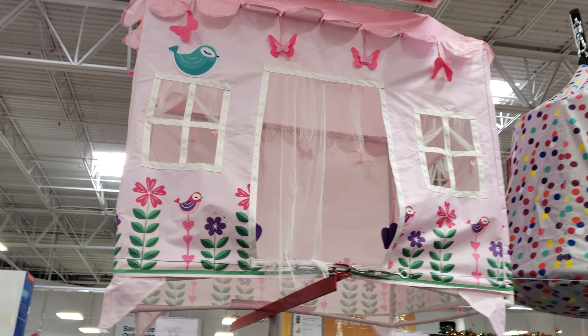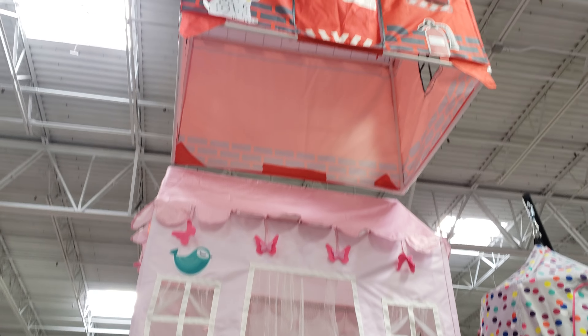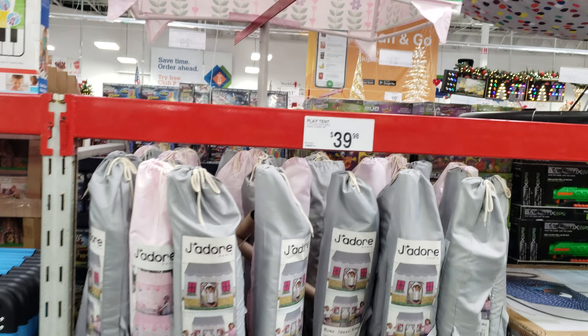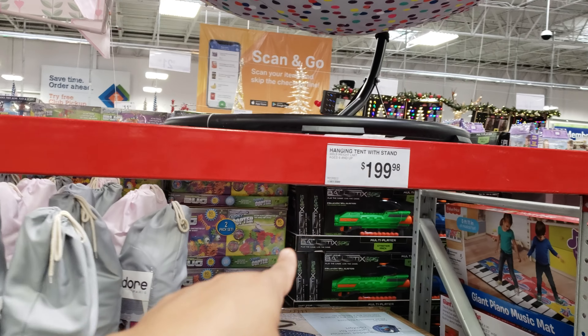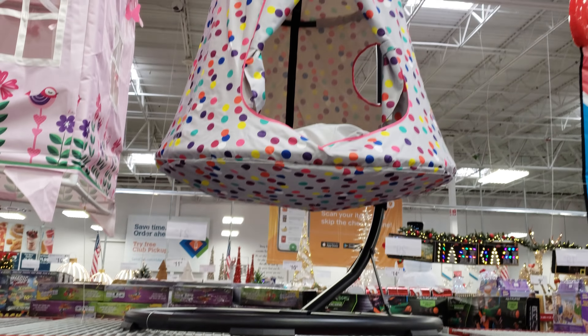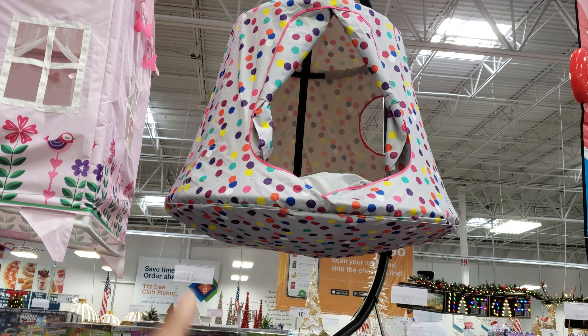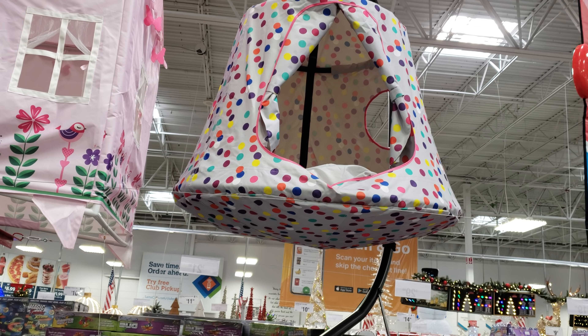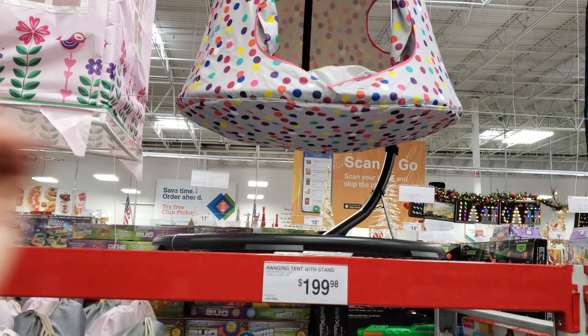There's a little sample of one, and then they have a little fireman way up there — a fire station. The hanging tent with stand is going to be $200. It all depends if you're going to trust something like that. I've always been afraid someone's going to rock on it and it will just fall over.